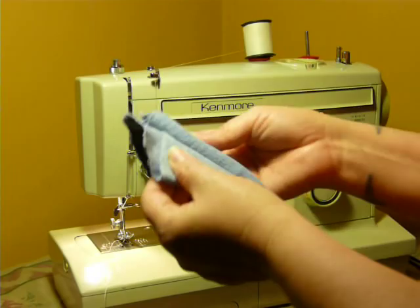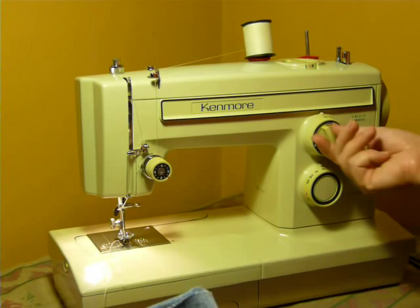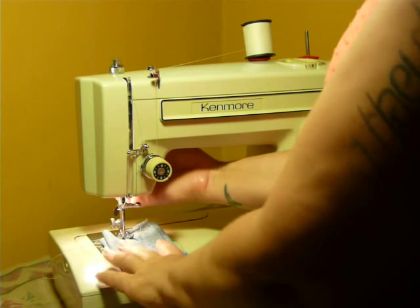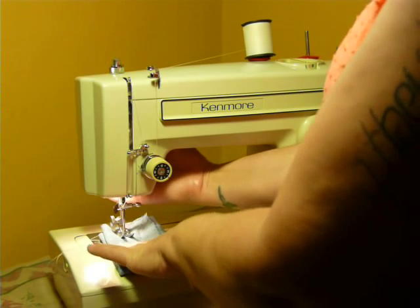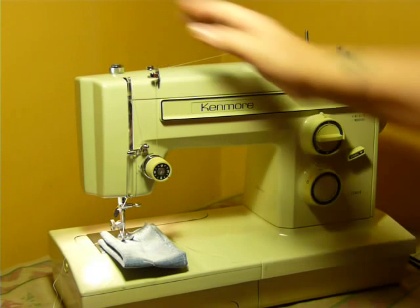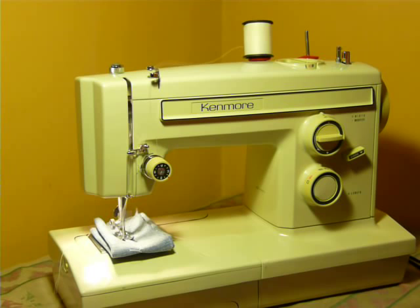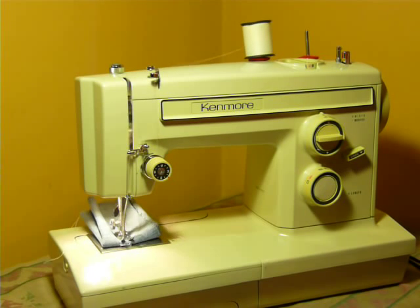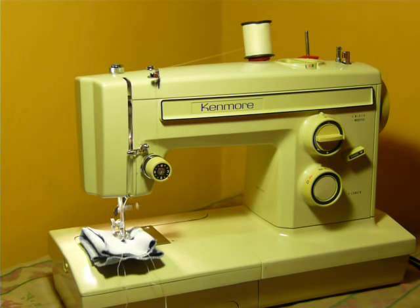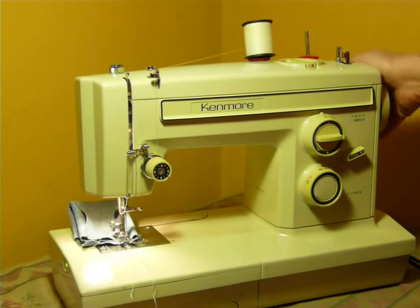This is six layers of denim — I folded it and then folded it again. I'm using a size 16 needle. This is where the lift comes in handy; I can lift the foot and it goes right underneath, so I don't have to worry about delicate fabric getting snagged on the feed dog. There's a triple multi-point zigzag. Six layers of denim using a size 16 needle — no hesitation whatsoever.